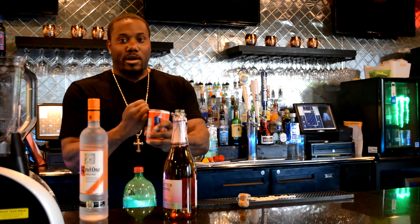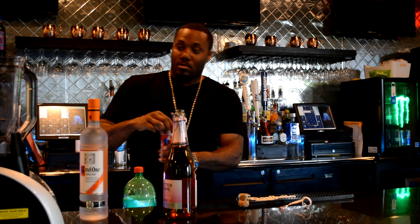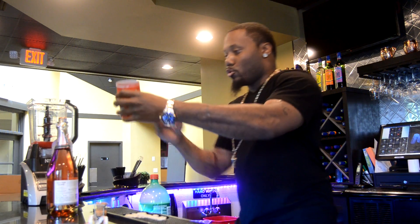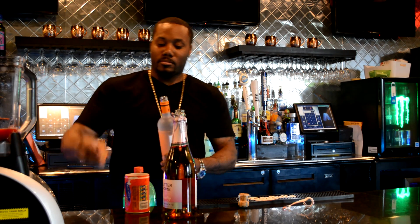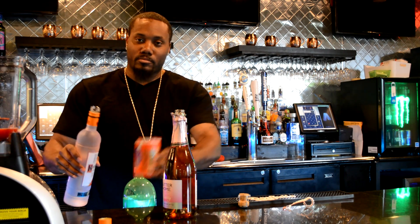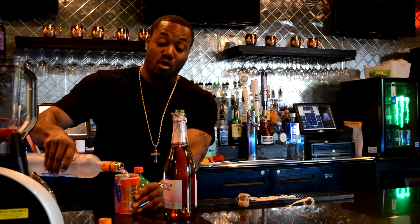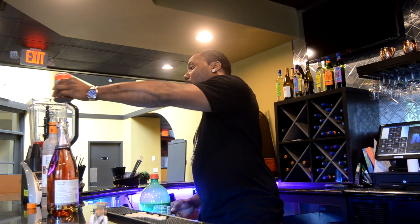Now we're going to take this daiquiri mix and put it in the blender. The same daiquiri mix I'm using — I'm using this to do my measurements with my alcohol too. Just a cup of Kettle One orange. This is a 10-ounce cup, so I'm going to go about eight ounces. You can do the whole 10 — that's up to you and your mind. I think eight is strong enough. Mix that in.